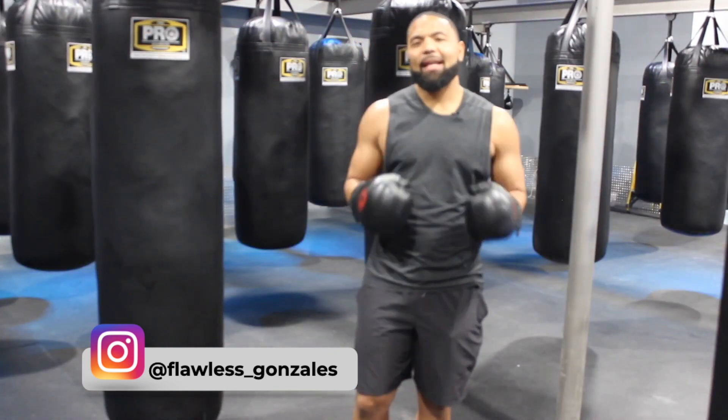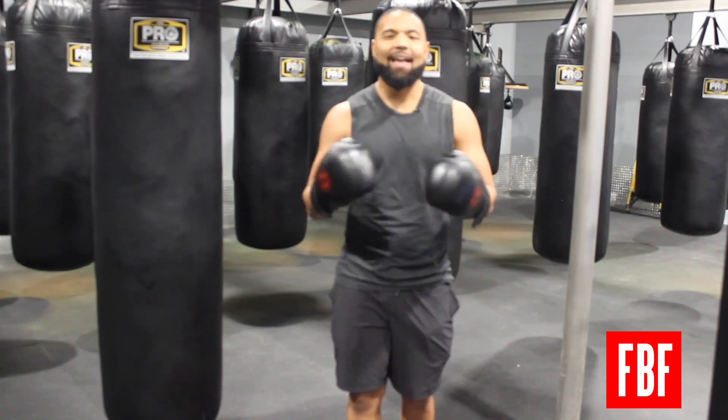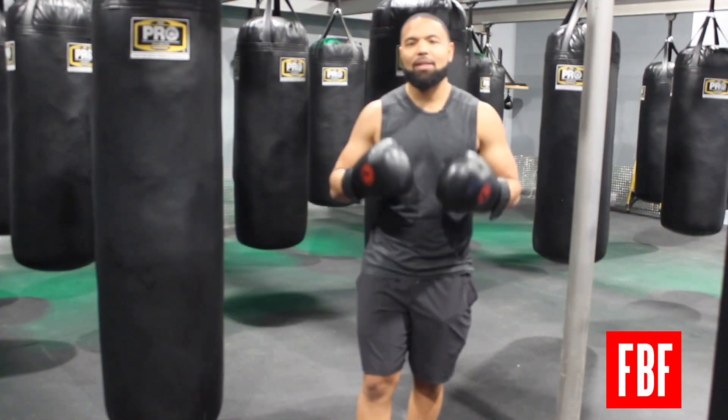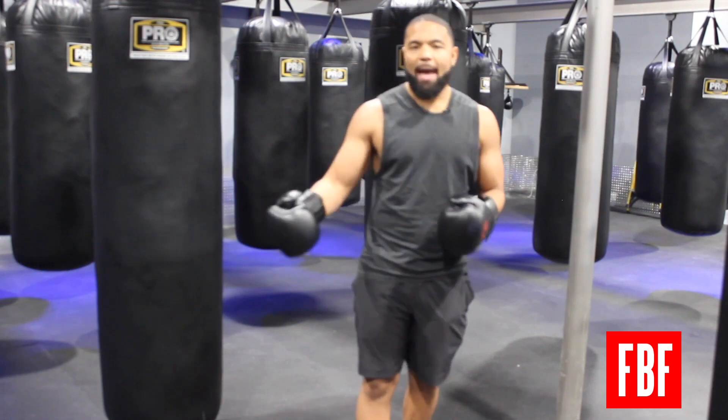One of the biggest things I constantly get asked about by new members or even fighters is how they should be breathing during training. Just like anything else in boxing, breathing is a skill that you need to develop, so you want to practice it during your shadow boxing and your bag work.